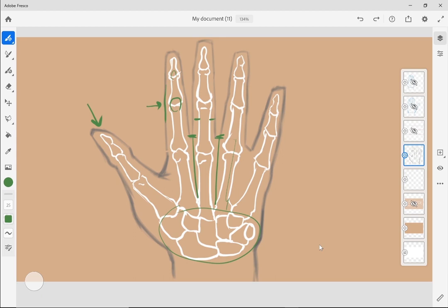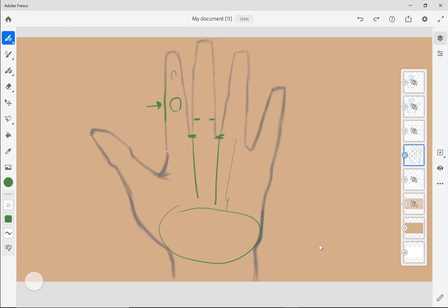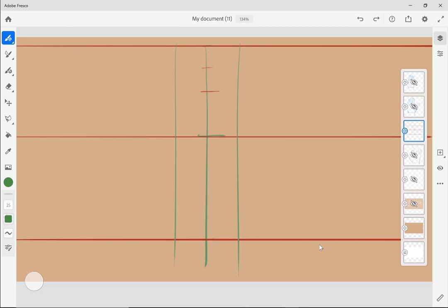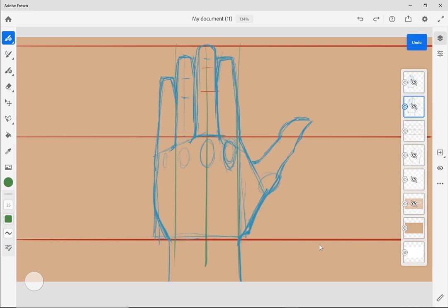So how do we draw this? There are proportions just like when we're drawing the head or the full body. We're going to use a grid structure. If you remember drawing the head, we split it in half and had halfway points that told us where the mouth and nose were. Similarly here, we use this grid and cut it in half — this lets us know where the boxy part of our hand is, and this center line tells us where our middle finger is, so we can find our other fingers from there.